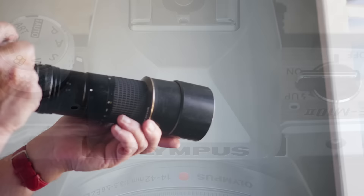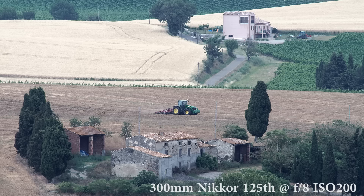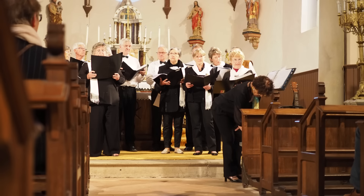Three dedicated programmable function buttons plus several adaptable controls should be enough for most basic needs. It also has Olympus' now taken for granted but still miraculous 5-axis stabilisation. Panasonic may match it with lens and body stabilisation combined, but remember that Olympus' will function just as well even with a 50-year-old Nikkor lens and MFT adapter. The EVF is smaller than its more expensive siblings but not small, and still a little bigger than the Panasonic GX80's.